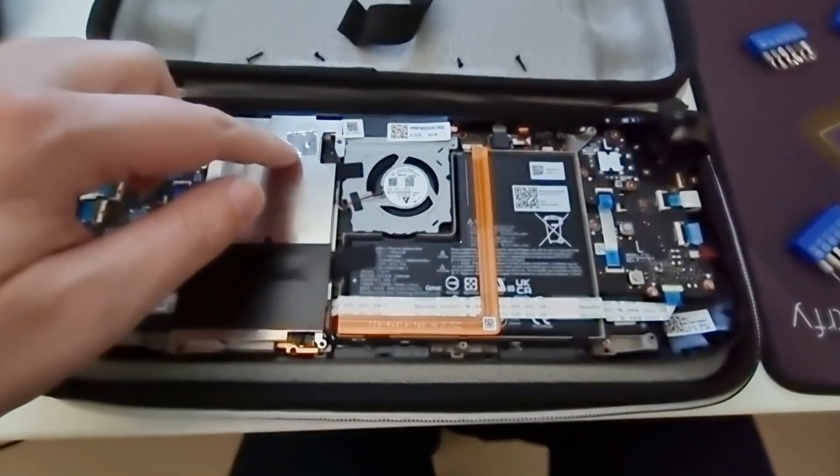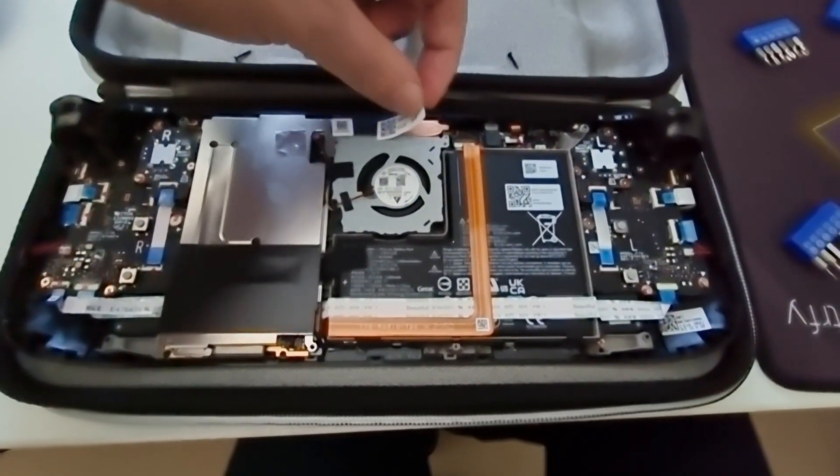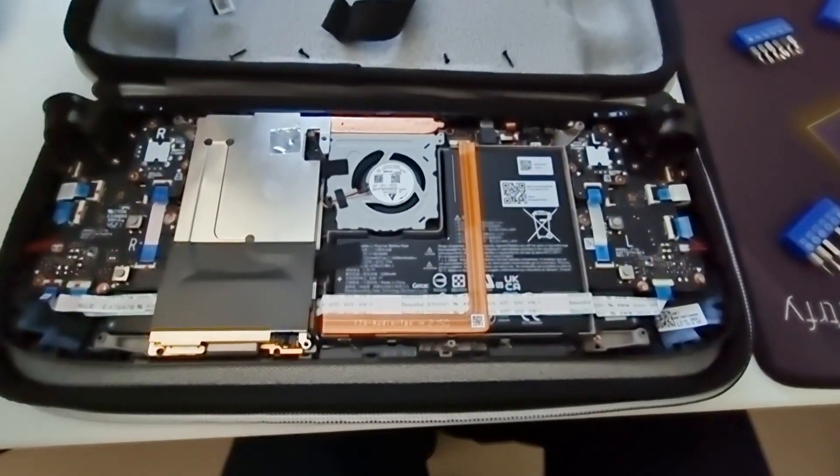So I saw a guide for fan replacement. They ripped the foil, removed the metal panel, and I'm thinking — why? Don't do that.